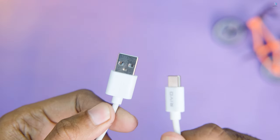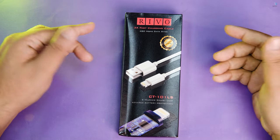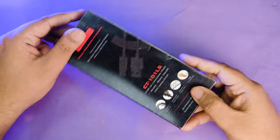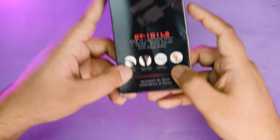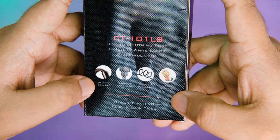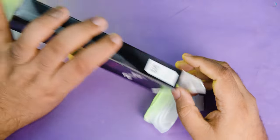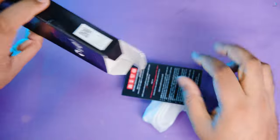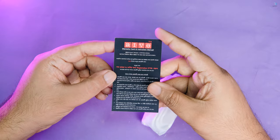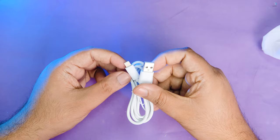If you want to use a first-class charging cable, this is recommended. This is the Reba CT-101LS USB Lightning cable — this is an iPhone cable. It has 3A support, 18W high-speed charging, 1 meter length, PVC material, aluminum alloy joints, and 480 Mbps data transfer speed.